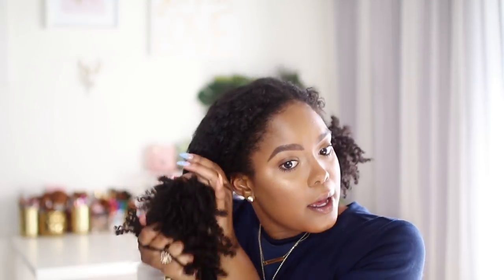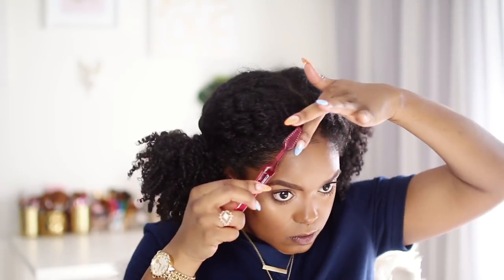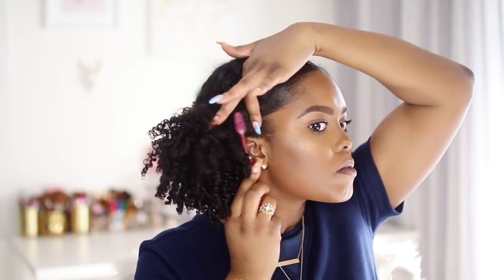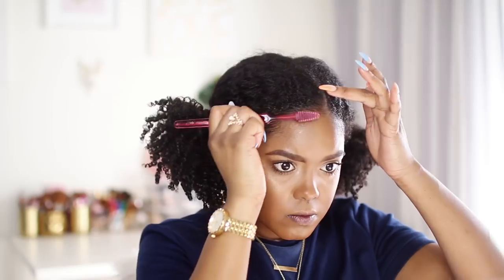So my hair is just not falling like it normally does, so I'm just trying to bend it a little bit now that it's dry, just while I fix my edges. I would normally band it a lot more all the way down to the end, but like I said I just need a little something.